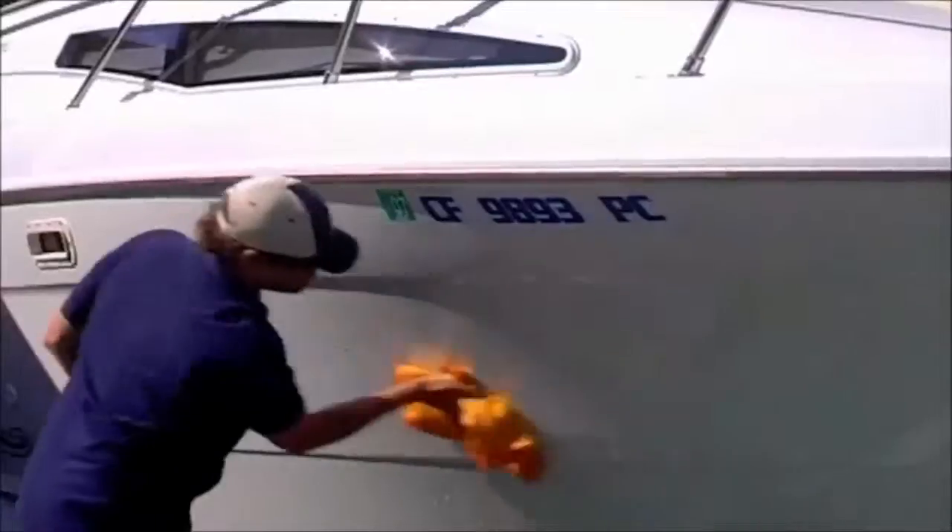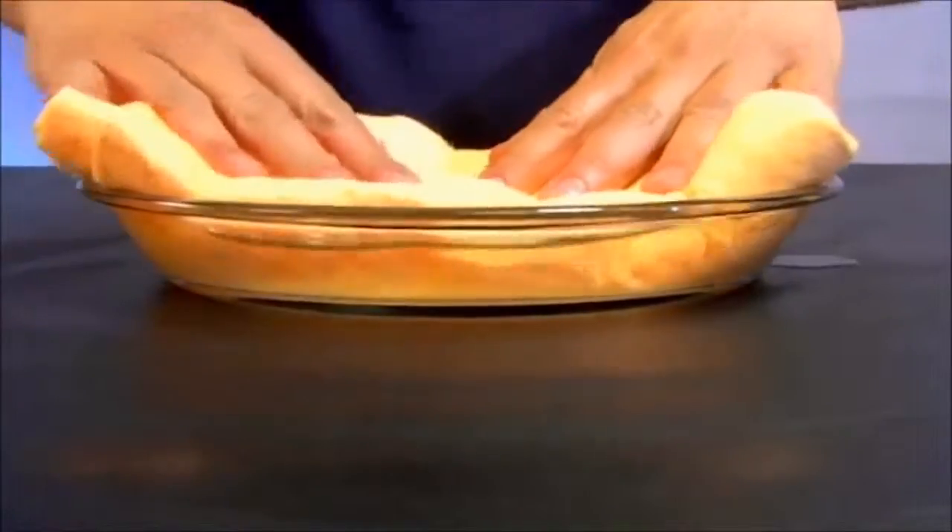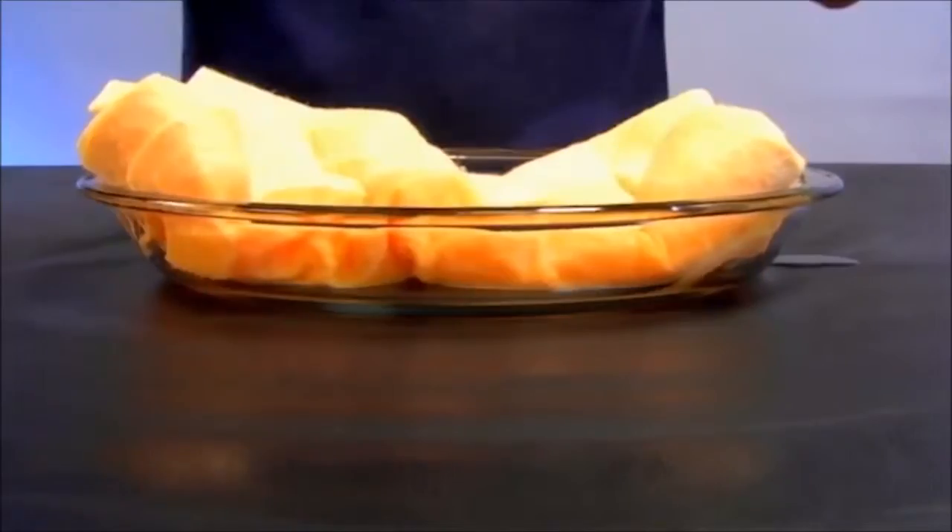This is for the house, the car, the boat, the RV. ShamWow holds 12 times its weight in liquid. Look at this — it just does the work.